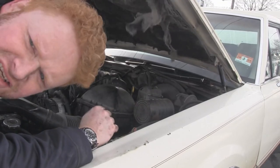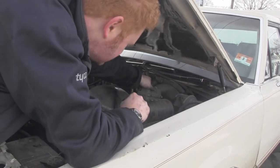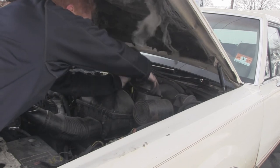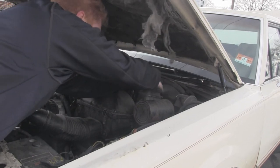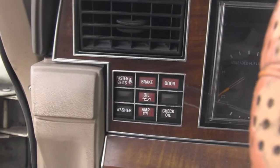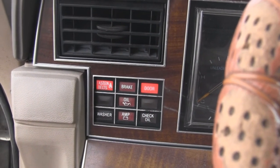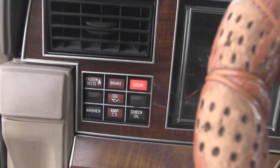Now the last thing to check on is going to be the brake fluid itself, which is housed in here — this is called the master cylinder. Pop it open like that and you can see how much is in there. It seems to be plenty here. So now when you start the car, the brake lights are off, which means the car should be good to go. That is how you change the front brakes of a 1989 Lincoln Town Car.